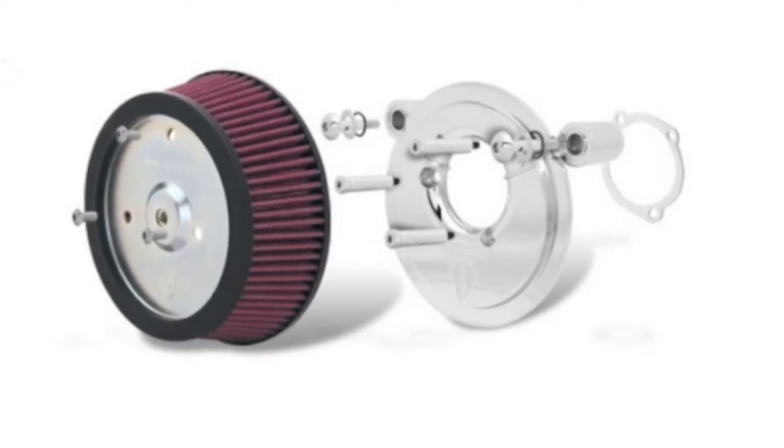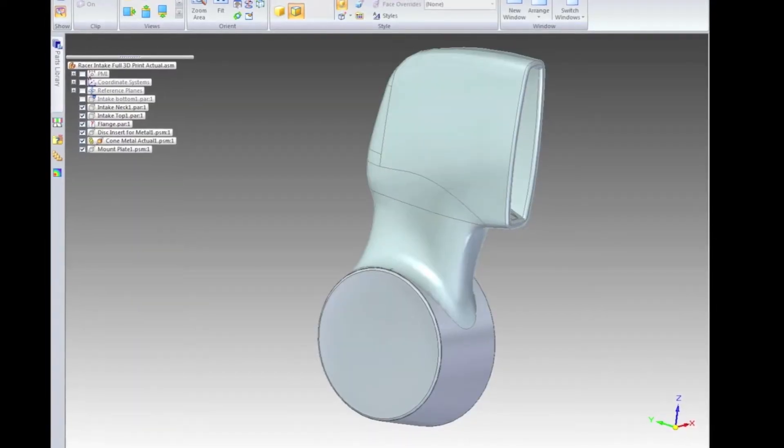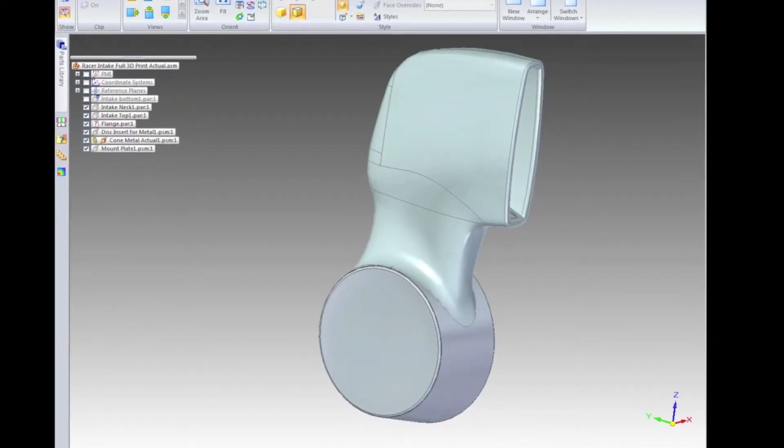We found an Arlen Ness Big Sucker to use as the back plate for the whole assembly, so the whole assembly bolts up onto that, and we modeled the whole thing in 3D based on the dimensions of that Big Sucker and the anticipated tank dimensions.